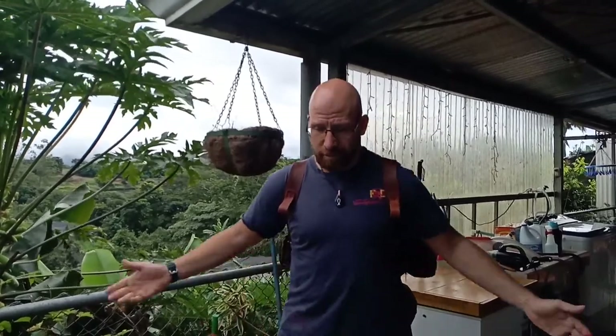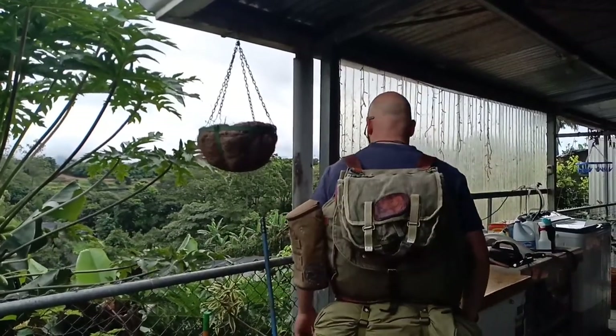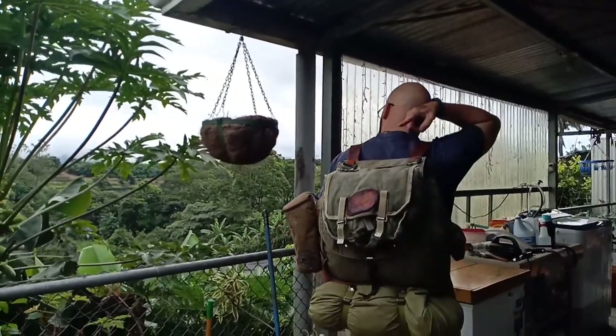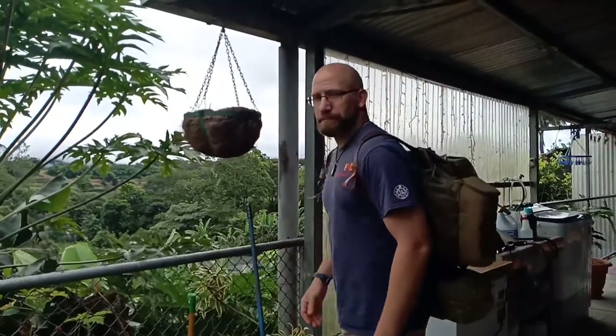I'm going to put some pictures up to show you guys how this pack looked originally, and then we'll sit down and I'll show you the modifications I've made. This is the setup right now with the Polish bread bag on top.